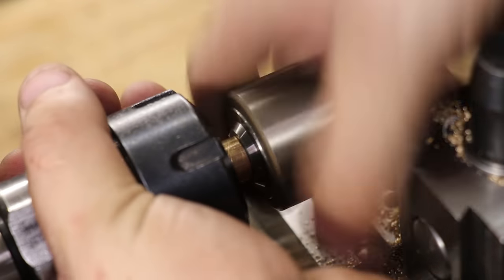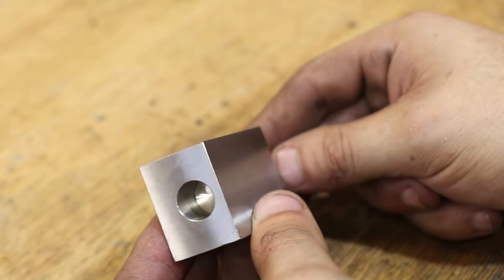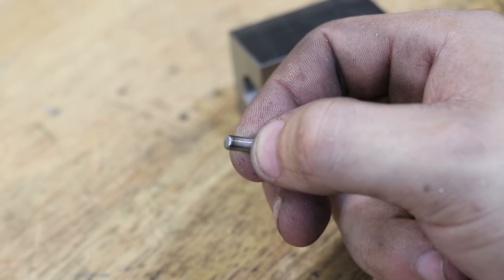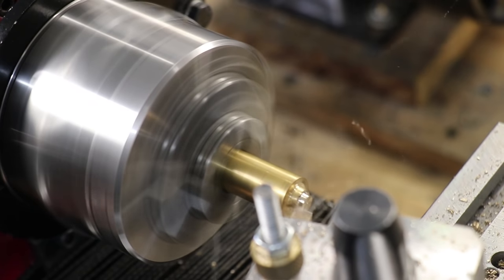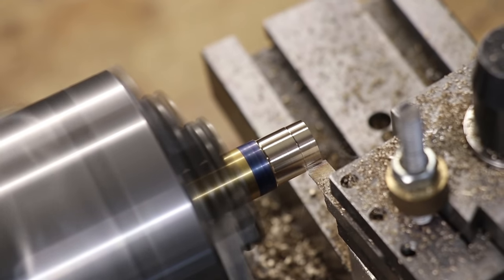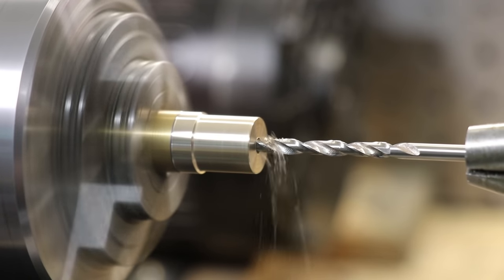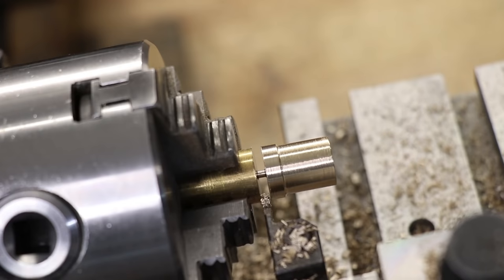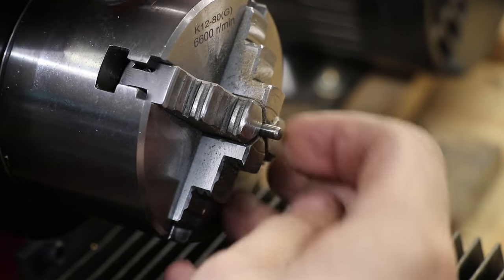That's something that I need to do with a back stop to push up against as it pushes its way into the work. In this video the recreational machinist uses a ball bearing, however all I had on hand was a broken 1/8th inch end mill shank. I'll turn up a brass holder which will get pressed into the back of the tool holder, and I'll drill a slightly undersized hole for the end mill so I can then press it in.